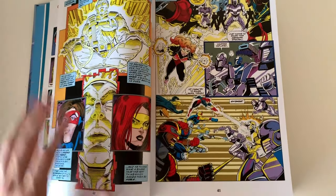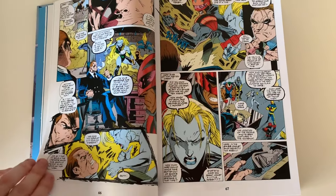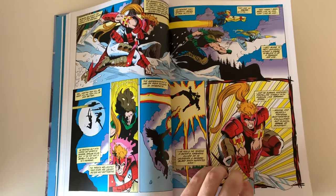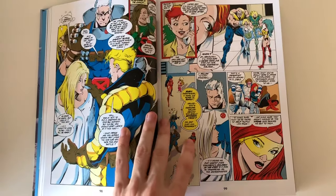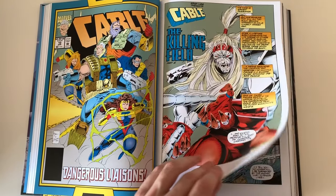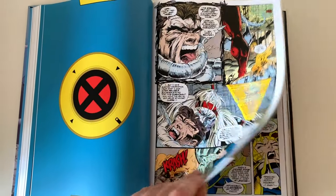After the mini-series it gets into Cable issue 9. I have to tell you, I haven't read anything included in this omnibus — I'm just about to start X-Force omnibus volume 1. I like reading everything in chronological order, so this book will come third, after the Deadpool on X-Force omnibus, which is X-Force volume 2.